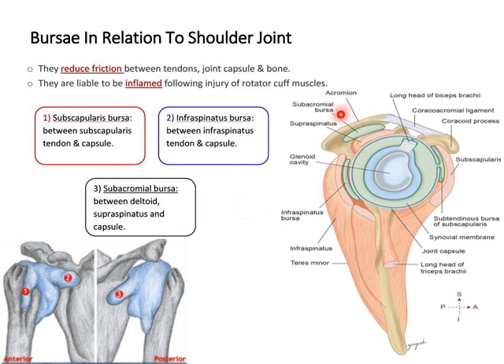There are a number of non-communicating bursae found around the shoulder joint, which can be above the acromion process, between the capsule and the coracoid process, behind the coracobrachialis muscle, between teres major and the long head of triceps, and in front of the tendon of latissimus dorsi at its insertion into the floor of the intertubercular sulcus. The communicating bursae are only two: the subscapularis bursa and occasionally the infraspinatus bursa.